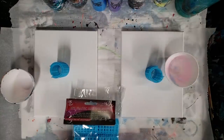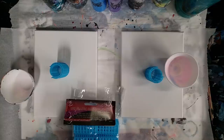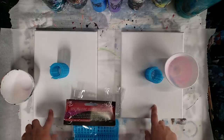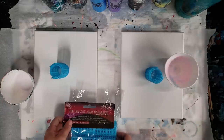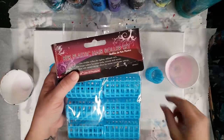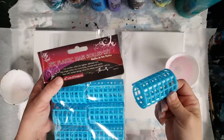Hey guys, Mixed Media Girl here. I have a mini MMG here — my daughter, say hi! Anyways, we're gonna have some fun painting today. Someone suggested that I try pouring through some hair rollers.